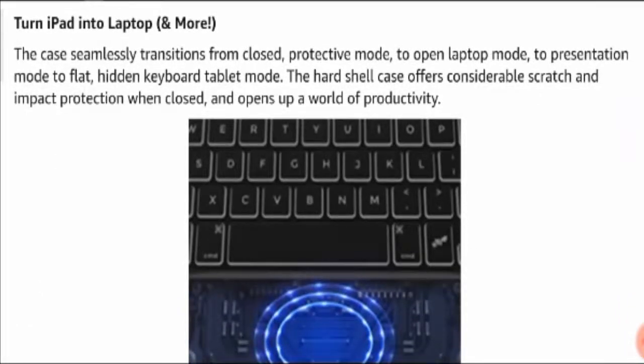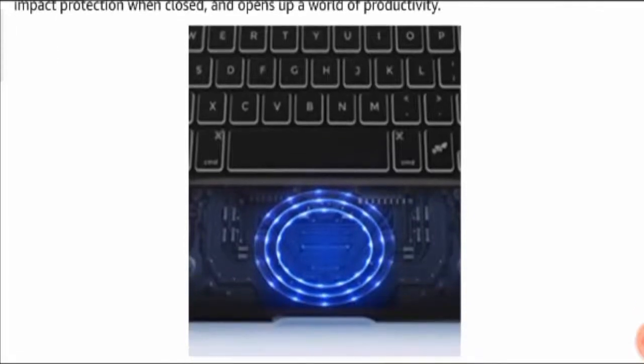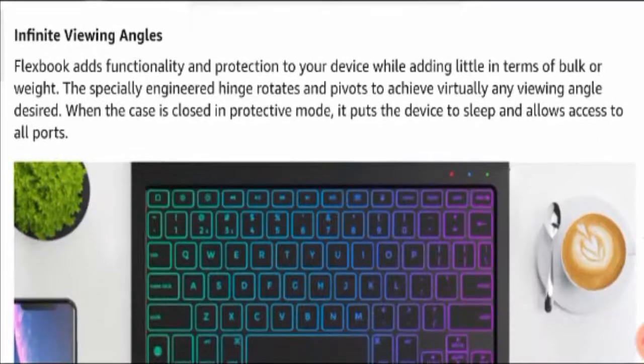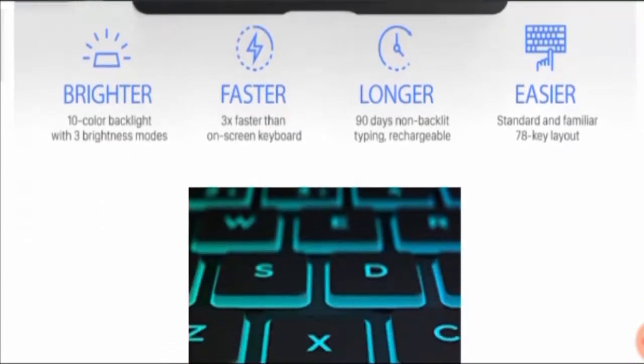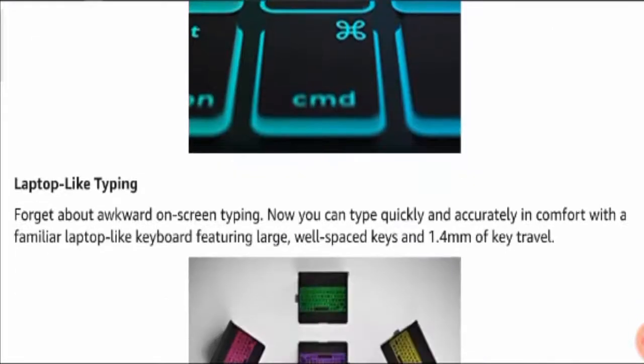The case seamlessly transitions from closed protective mode to open laptop mode, to presentation mode, to flat hidden keyboard tablet mode. The hard shell case offers considerable scratch and impact protection when closed, and opens up the world of productivity for you. It has a unique touchpad with infinite viewing angles and offers brighter, faster, longer, and easier ways to work.